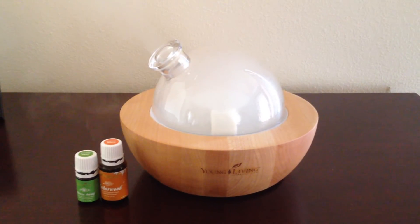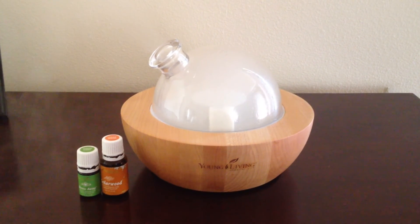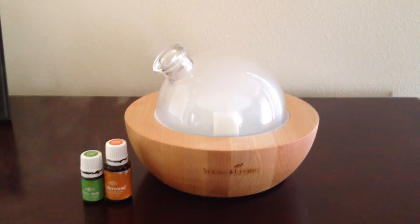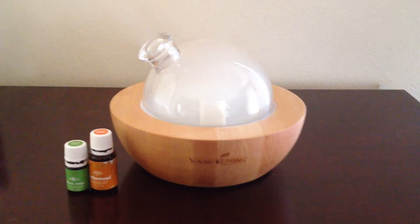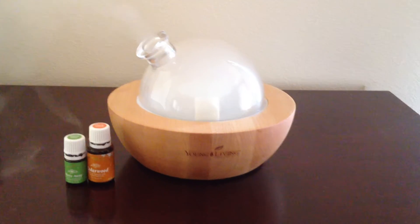We used it last night for the first time. We diffused cedarwood and stress away, which is a great evening combination — it helps you to really get relaxed and fall asleep. And it went until long after we fell asleep. We loved it. We are so, so happy with it. I just wanted to do a quick video for you to show you how it works.